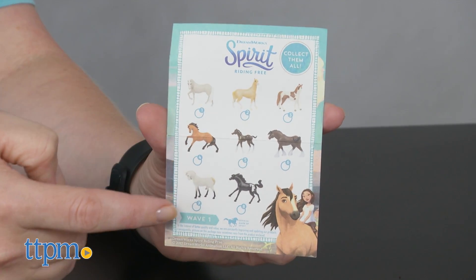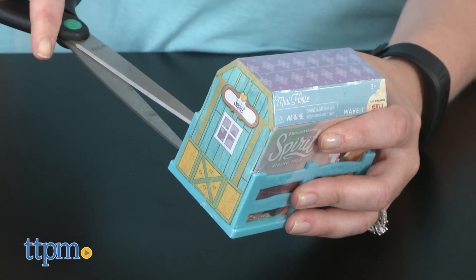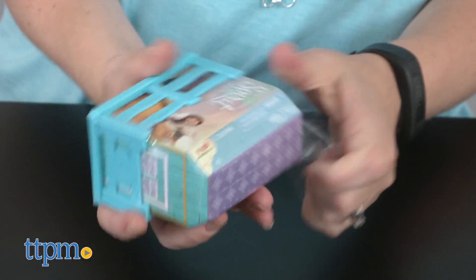A collector's guide is also included, but it unfortunately does not list the names of each horse. This is kind of disappointing because some of the horses are brand new characters from Season 2 of the show, which at the time of this review hasn't started airing yet, so kids might not know who these new horses are.